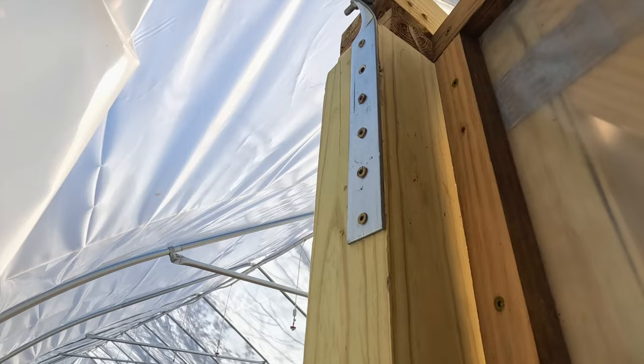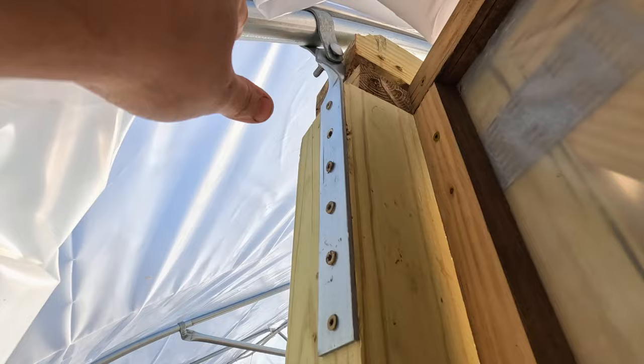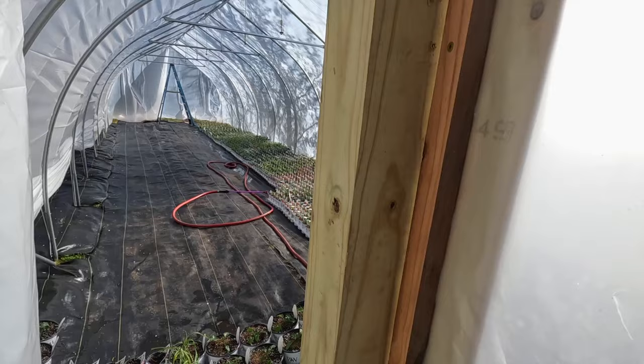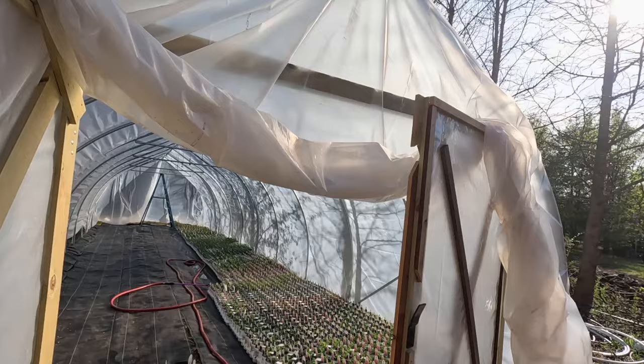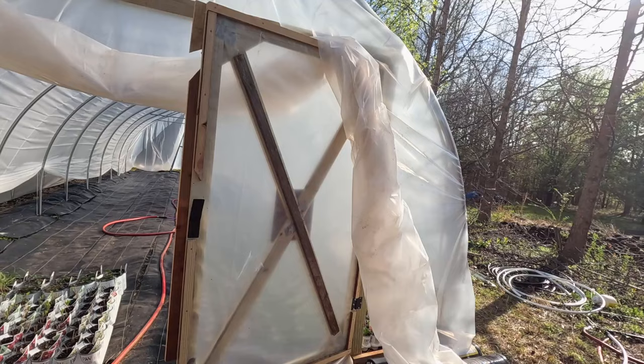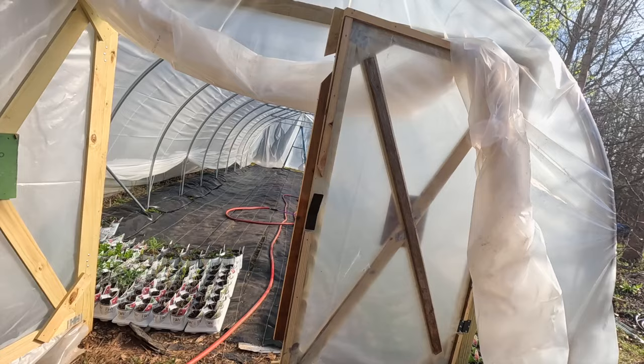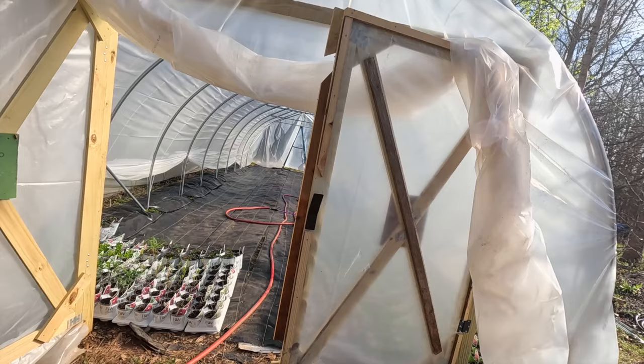We asked him to build the opening big because we wanted the greenhouse entrance to be large enough to get carts in — you never know what you need to get inside the greenhouse. We didn't want to neck it down to just a small door; we wanted to leave our options open. So he ended up building the doors themselves out of treated 1x4 boards with an X pattern.